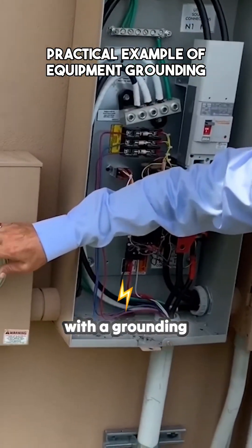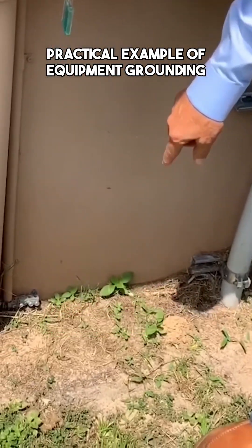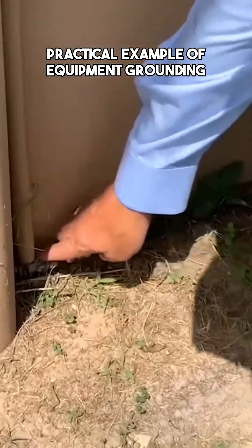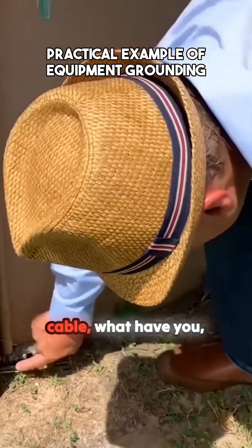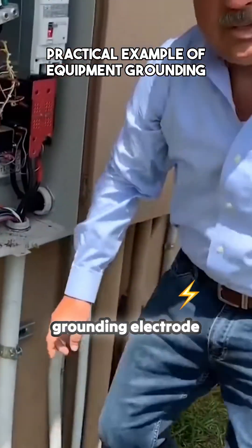In this case here, we're coming out of the meter cam with a grounding electrode conductor. It's going through an inter-system bonding termination that we use to connect the telephone. Here's the telephone cable. And then there's a conductor running all the way through here, which is going to be our grounding electrode conductor.